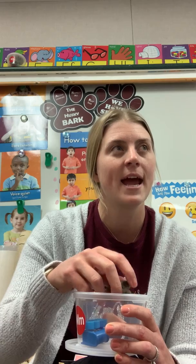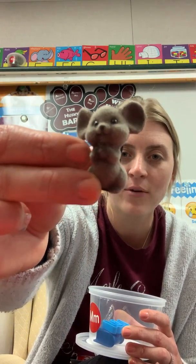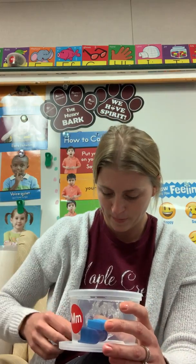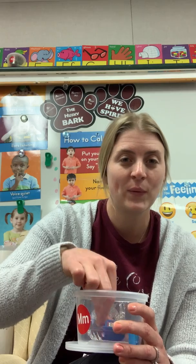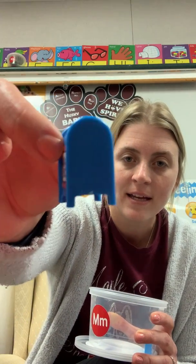This is an animal that says squeak squeak and eats cheese. It's a mouse. How cute and little. This is where the mailman comes and drops letters in, or you go and get letters out of. It's a mailbox. Very, very cute. Bye mailbox.